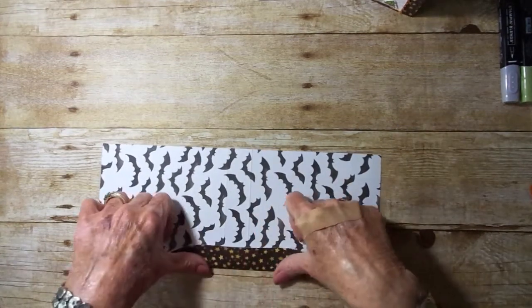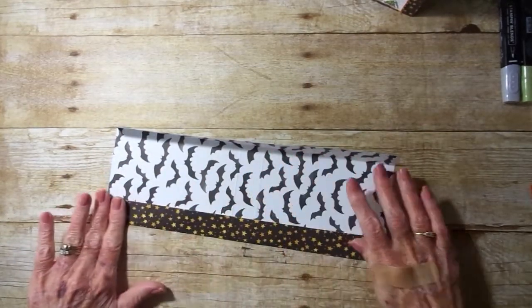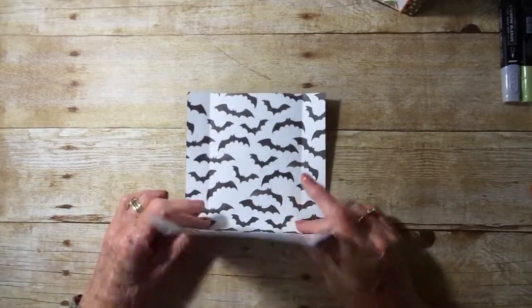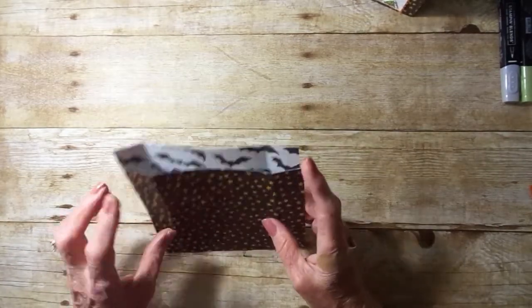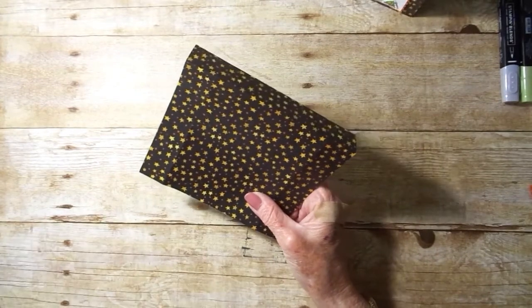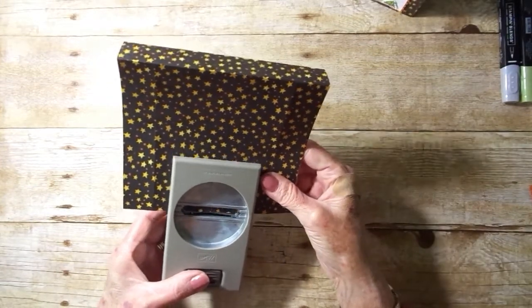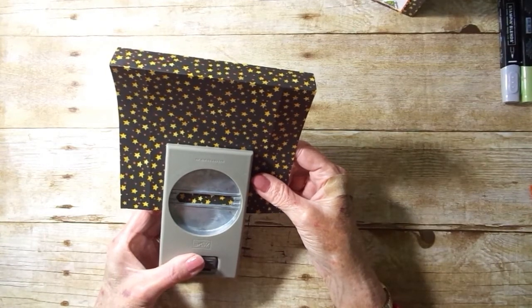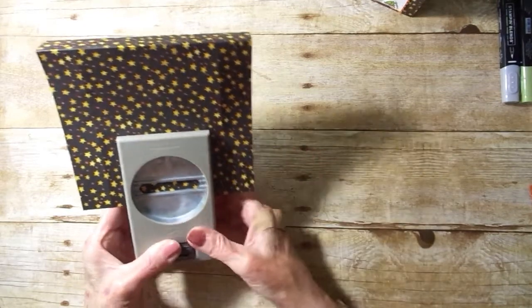Okay, that's all for scoring. We'll go ahead and fold and crease all of our score lines. Then, lining up the top with the Everyday Label Punch, we're going to center it in between the score lines and come down probably three-fourths of an inch and punch.